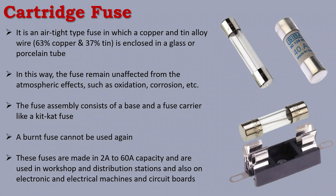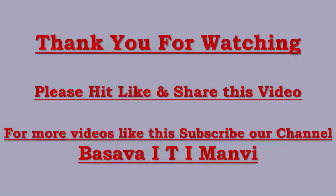In this video, we covered the KitKat fuse and the cartridge fuse — two of the different types of fuses. If you like this video, please like, share, and subscribe to the channel, and press the bell icon for future videos. Thank you.